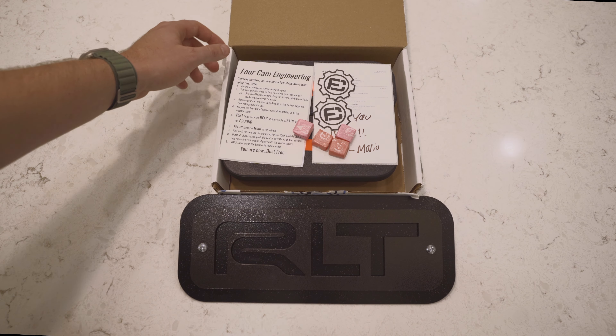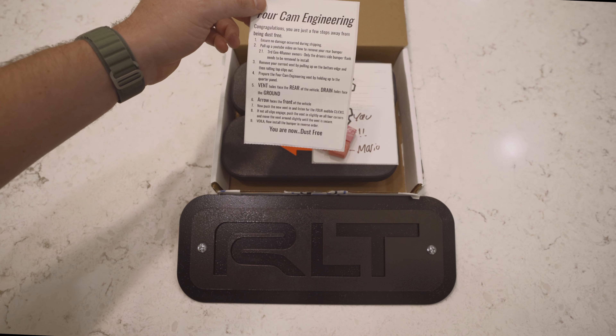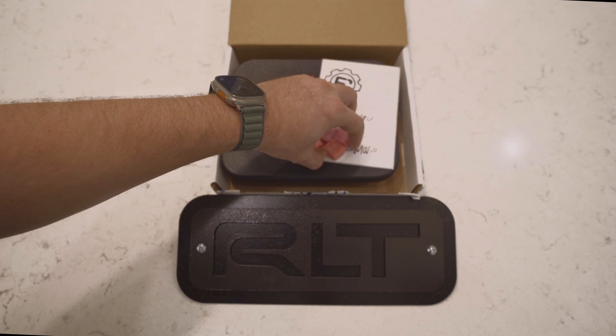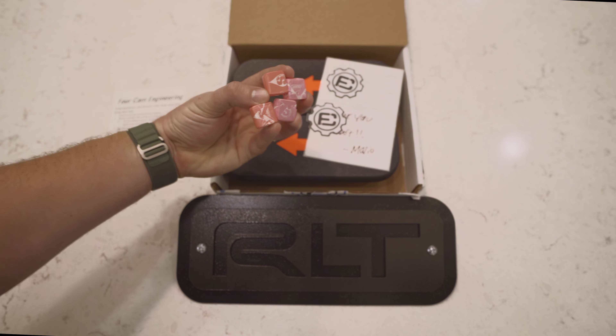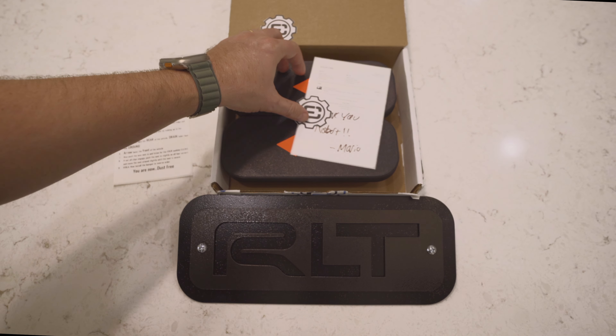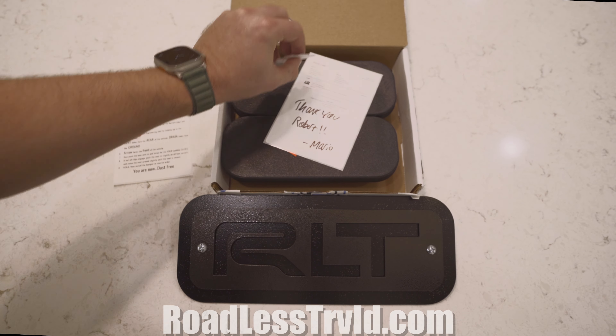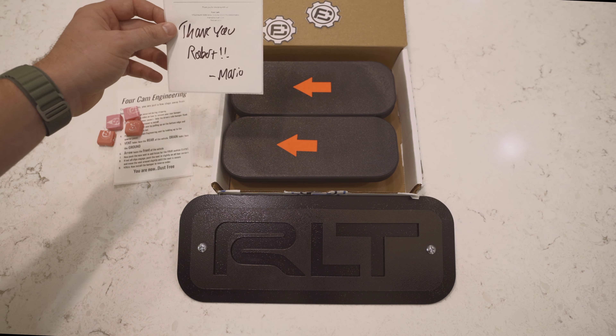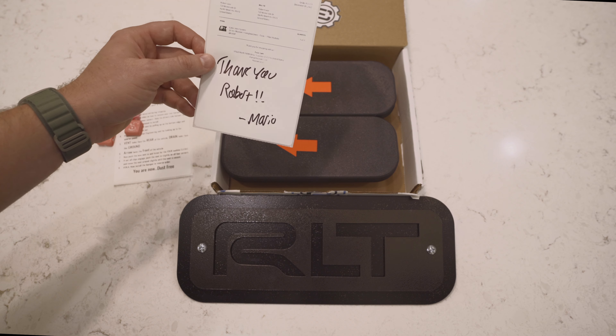Here's our package from 4Cam Engineering. Looks like we got some instructions right here, pretty easy to follow, some snacks for taking the back bumper off, some decals — we love a good decal. Go to roadlesstravel.com for our decals, and a thank you letter. You know what, Mario? You're welcome. We can't wait to try out this product.